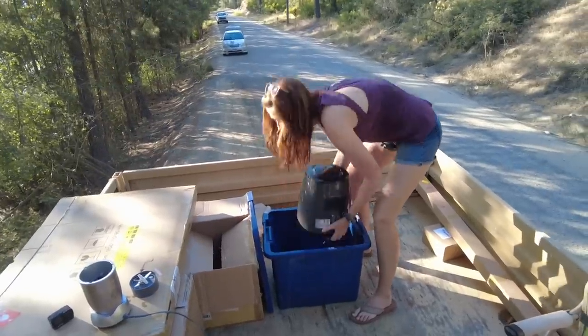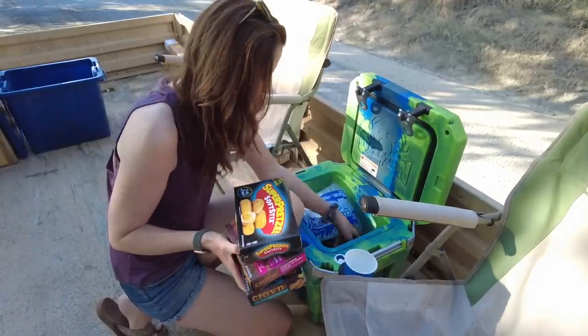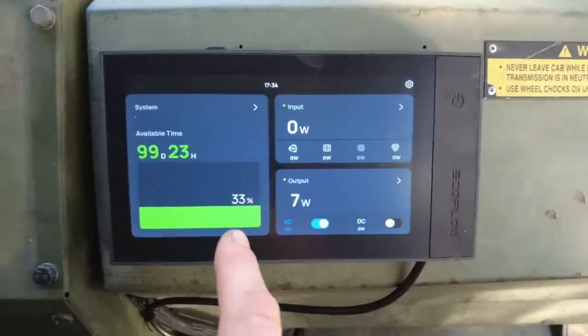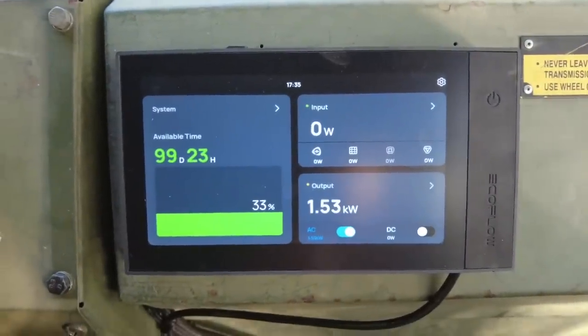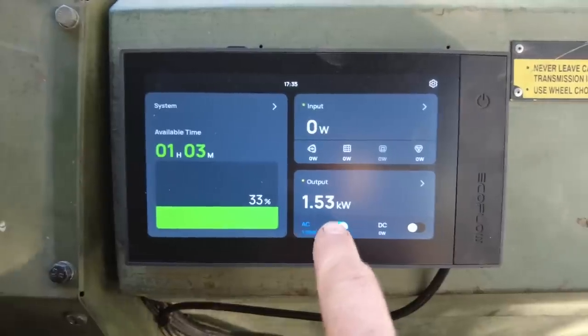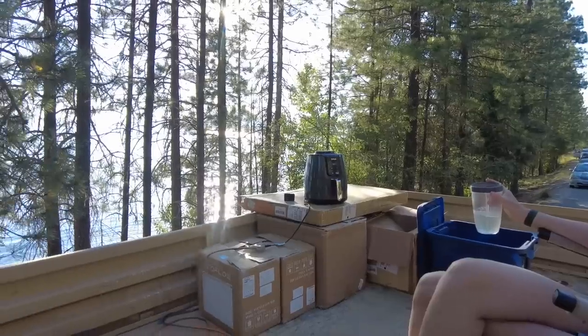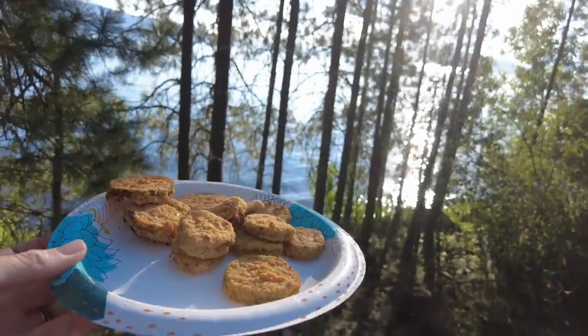Now it's time for the next test of our power system. We managed to get up to 33 percent charge. We're using 7 watts and have nothing coming in. Go for it, Courtney! We're using 1,500 watts right now of power, and at 33 percent that lets us air fry for 48 minutes. The inverter and the power kit has a total output of 3,600 watts, which is more than two times that air fryer — which means we could double air fry. Have you ever seen more scenic fried pickles in your life?